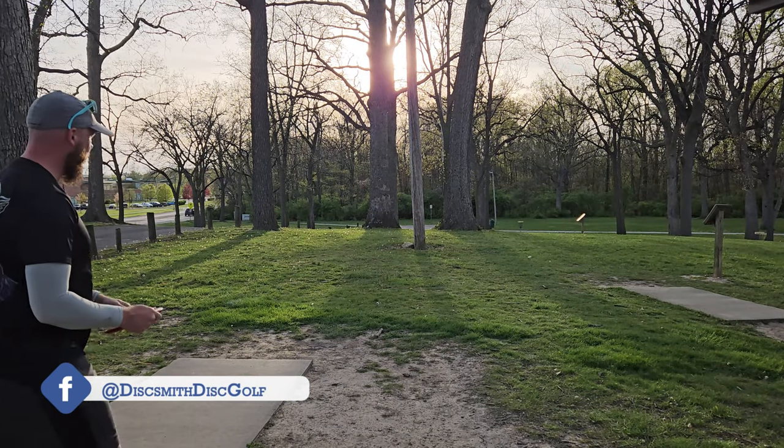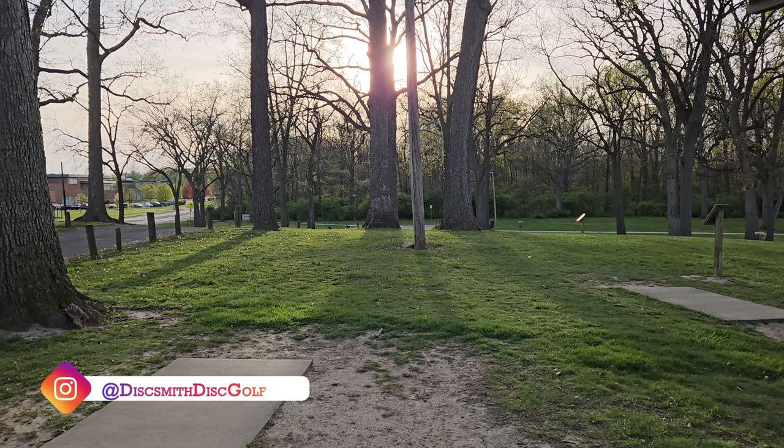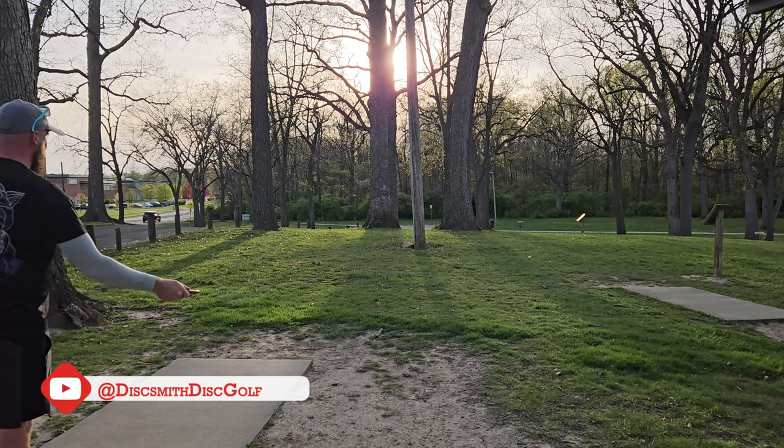So we're just going to throw all Envys. I've got like six different plastic molds of Envy. This video was by request from Keegan, so hole number one.